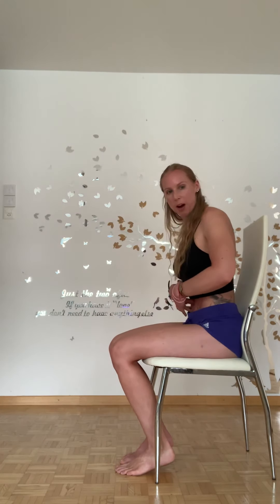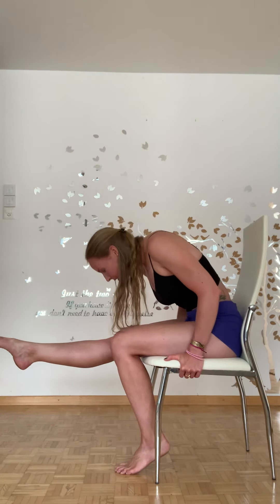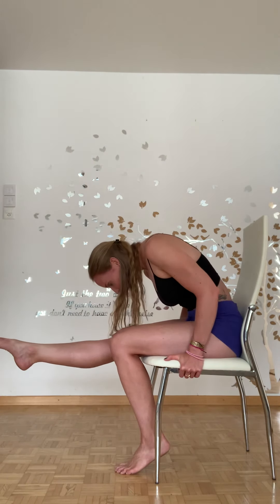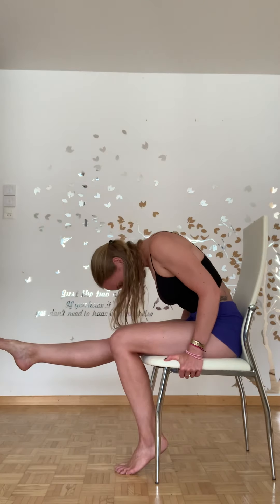Extend out — but firstly, curl down. Abs are engaged, belly button goes to spine, ribs connect down into the hips. Curling down, holding onto the chair, extending out, pointing that foot — nice point — really rounding down, and then flexing and extending up. Then rolling back into your curve, and then flexing and ascending up. So 15 on one side, 15 on the other.